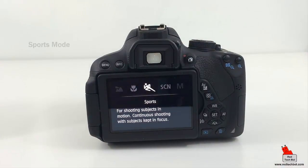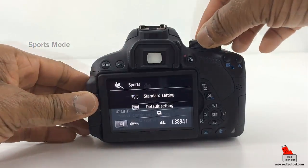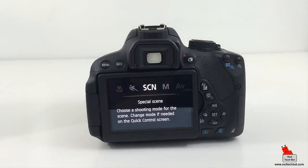Next is my favorite — sports mode. For fast-moving objects, the shutter speed is going to be very fast so it captures those objects with no blur. With this mode the flash is also disabled.